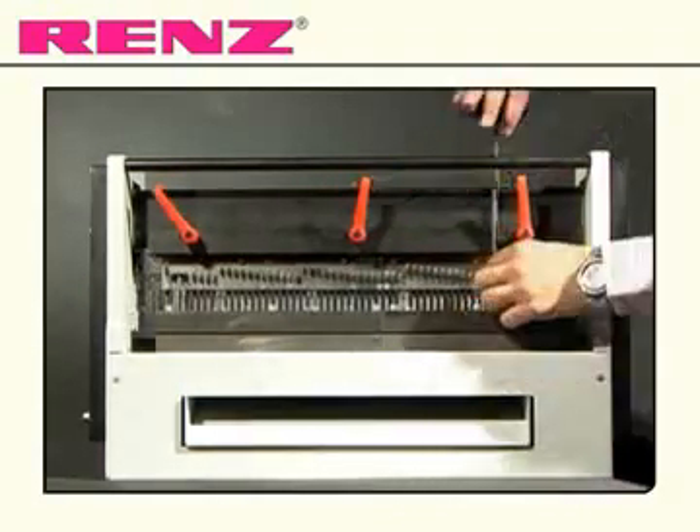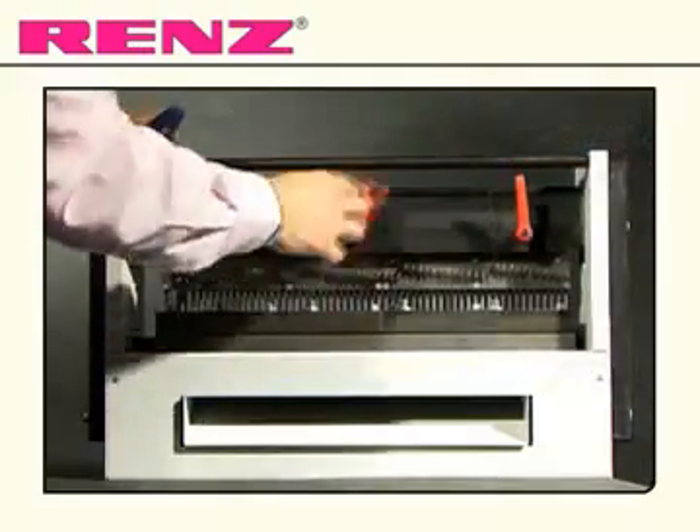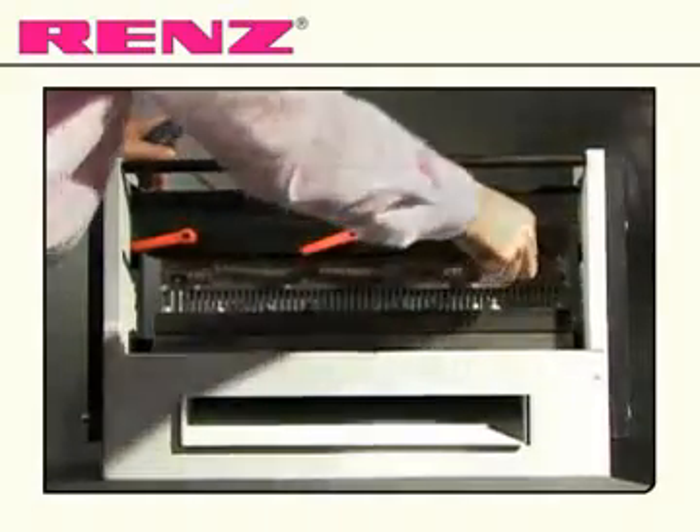Position each die so that the four bolts are able to screw back in. Tighten the red levers and replace and bolt the safety screen.